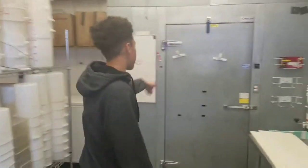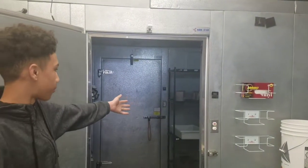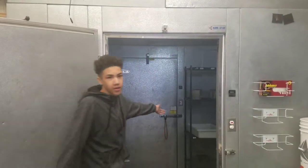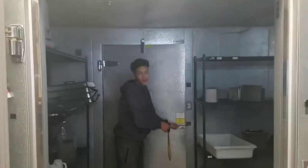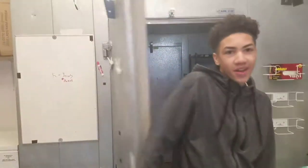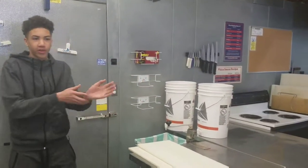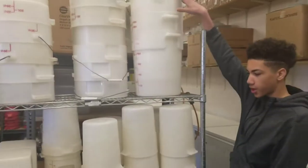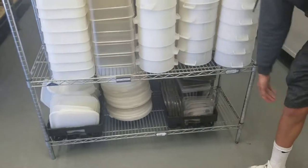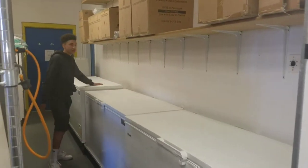Over here is the fridge with all your catering stuff that needs to be refrigerated. Back here is the freezer where you'll be freezing anything that really needs to be frozen. If you're ever cutting or doing anything, there are gloves over here. You've got some pizza buckets and nacho cheese buckets, and lids down here for nacho cheese and pizza. Right here you have your Dippin' Dots freezers — all three of them.